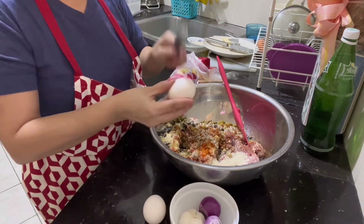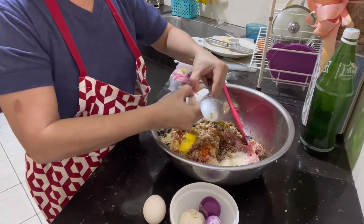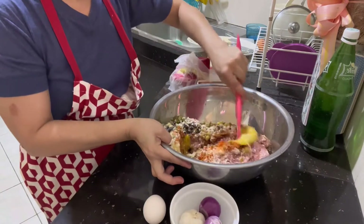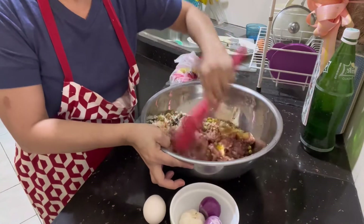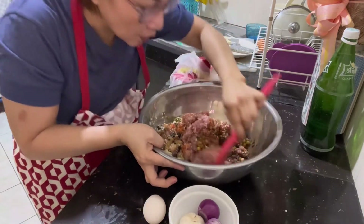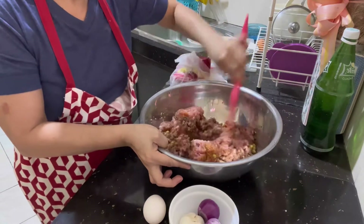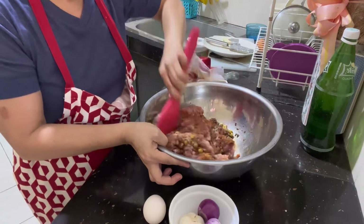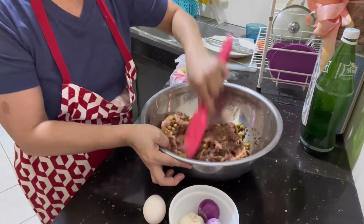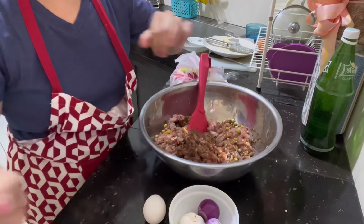Lalagyan natin siya ng egg. Two pieces of eggs maybe will do, pero titignan natin kung okay na yung dalawa. Di pa siya nakompleto. Naamoy ko na. Yung egg po kasi guys, siya yung mag-hold ng mga ingredients niya. Wala pa tayong black pepper guys, lalagyan natin.